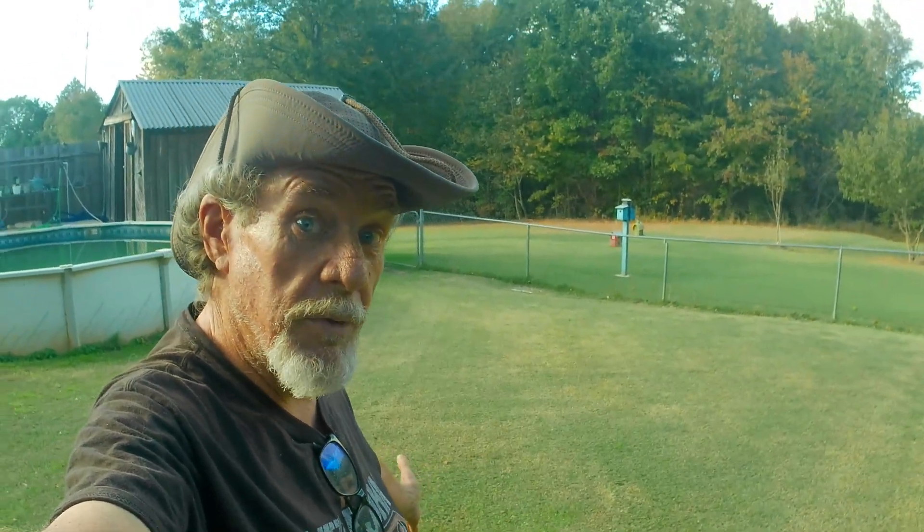Okay folks, this is Mike Carey Frugal Fixer. I'm shutting it down and going for the evening. I just wanted to show you the results. Yeah, the $50 mower is doing pretty good. If I get the new reel on it, it's going to get a lot better.